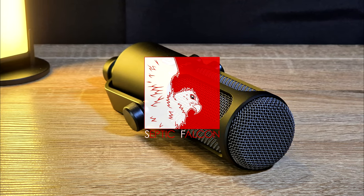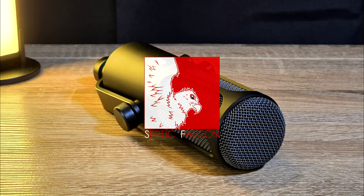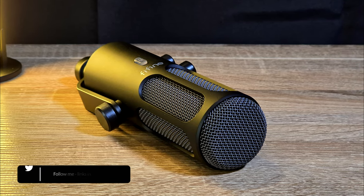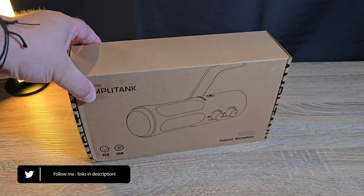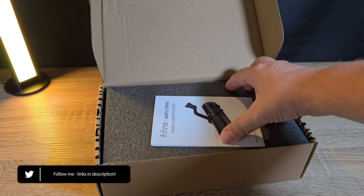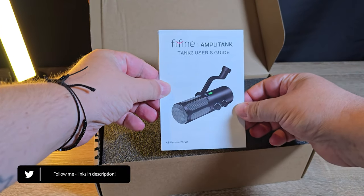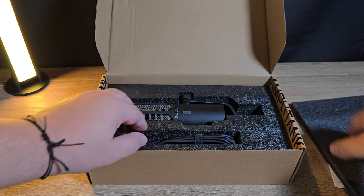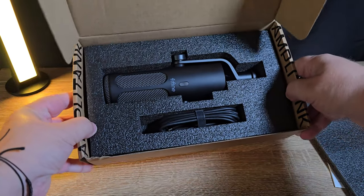Today we're taking a look at a new podcast and studio quality microphone from Fifine, who were nice enough to send me a sample of this product to go over with you all. Out of the box we have a small manual, a USB-A to USB-C cable, as well as the Tank 3 microphone itself.